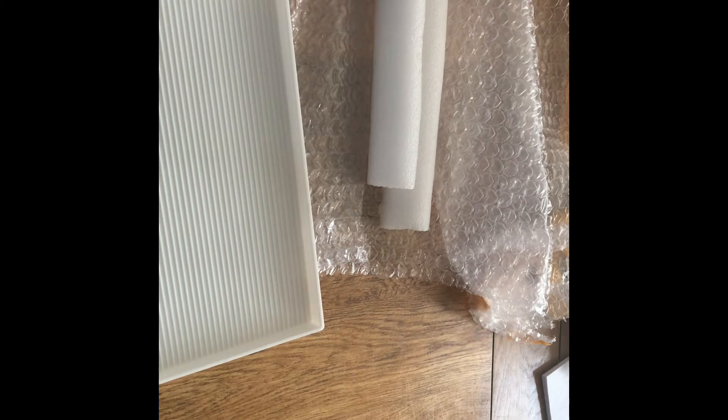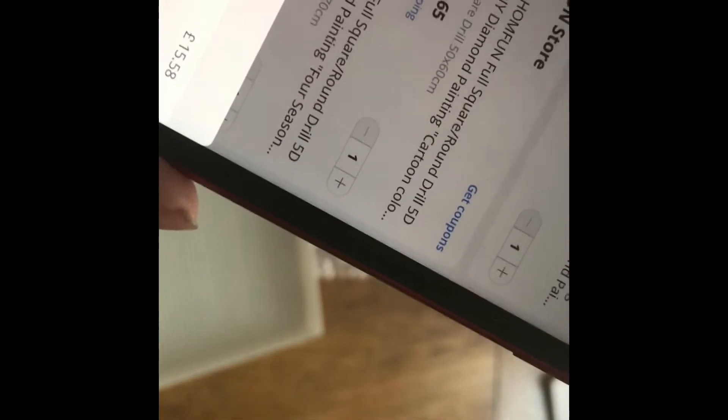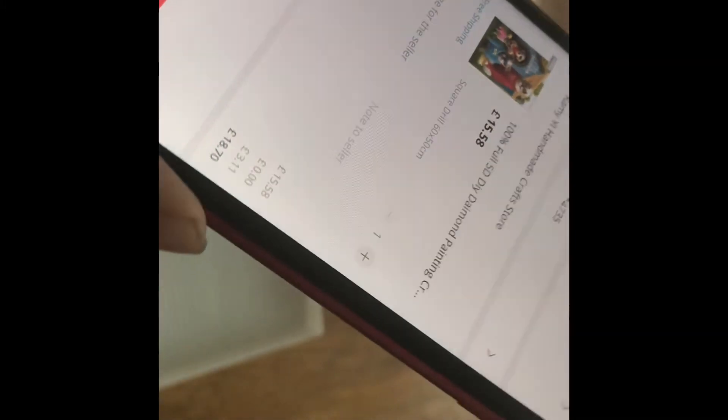I just want to show you this thing first. If you want to order something on AliExpress — say if I wanted to order the dog and I click on it — down here it says it's £15.58, but this is UK only. If I go to checkout, the tax is £3.11, so it comes to £18.70. Just make sure you have enough money when you're buying stuff.